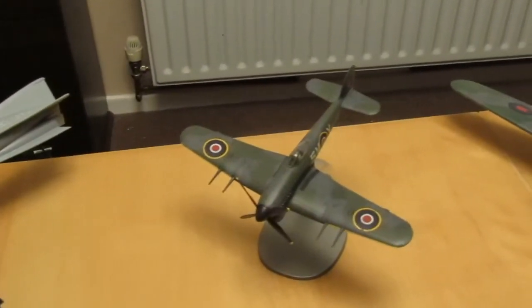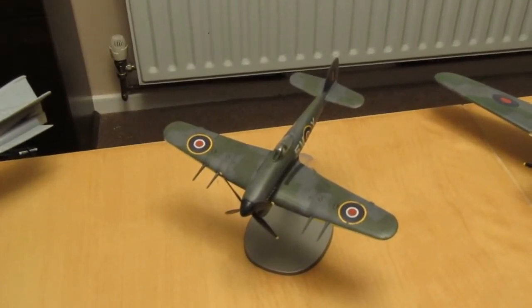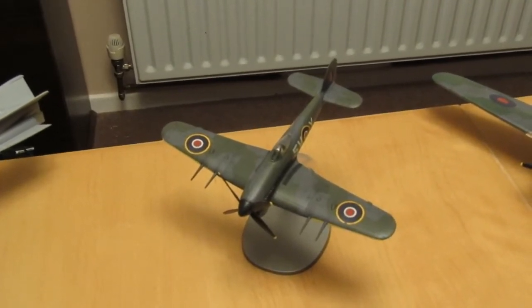The next one is a 1/72nd Typhoon from Airfix, which I did for the Spiffy Tiffy group build run by Martin, the International British Modeler.